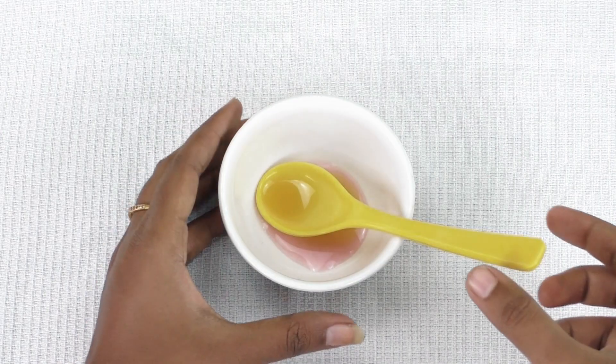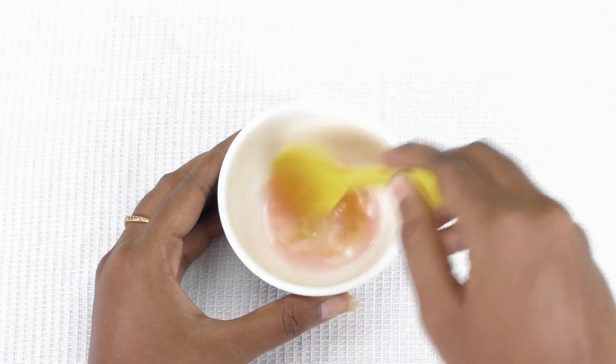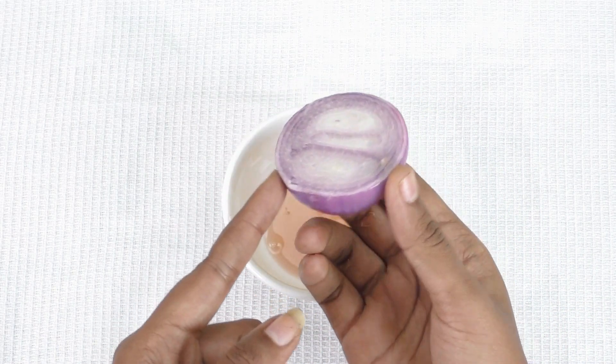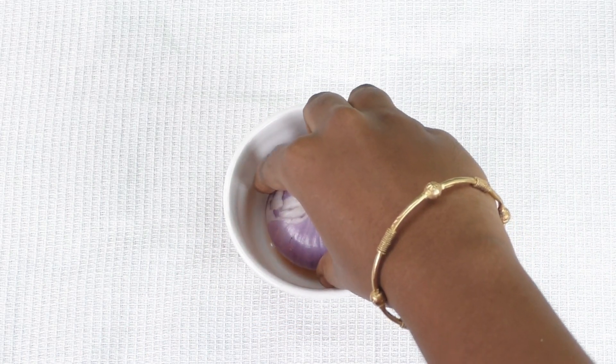I will also add half an onion and mix all of this together. Apply this mixture to your lips and exfoliate your lips for 5 minutes.